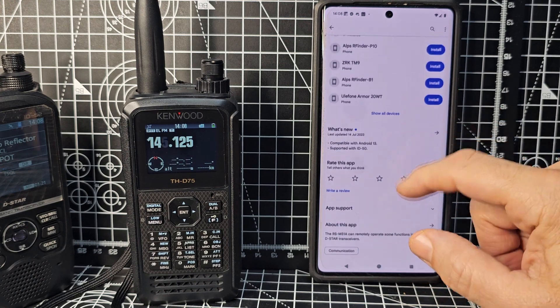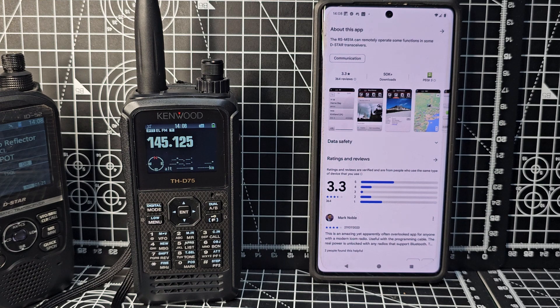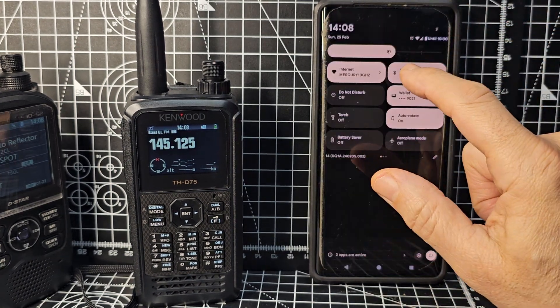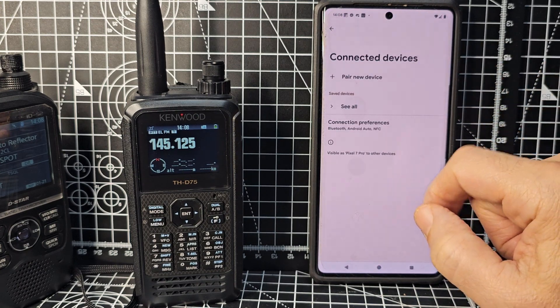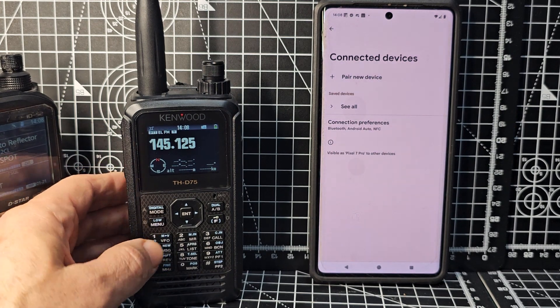The next thing we need to do is get our radio into Bluetooth mode and our phone. We'll swipe down and tap Bluetooth so that it's on, then hold our finger on it and see where it says 'Pair new device.'